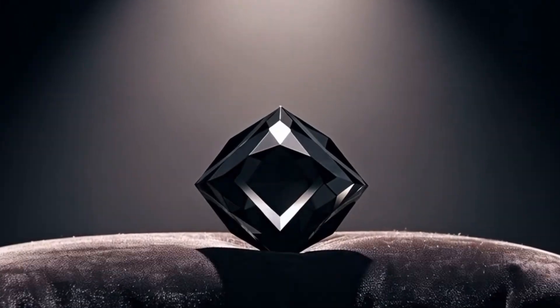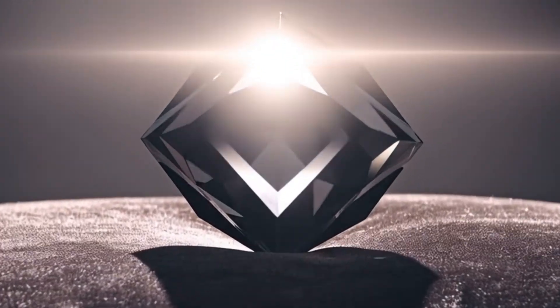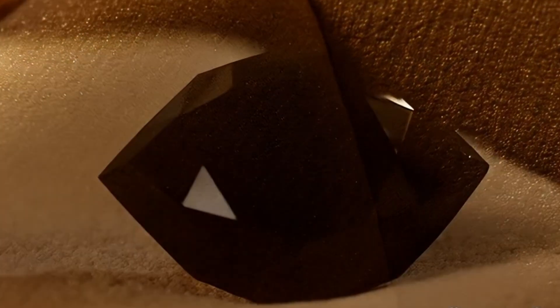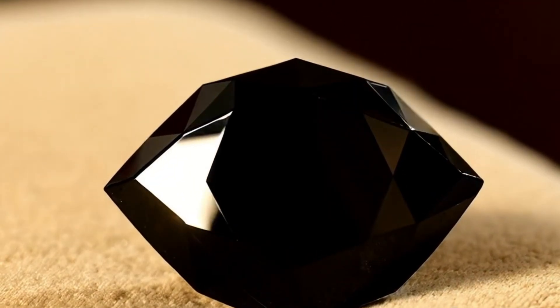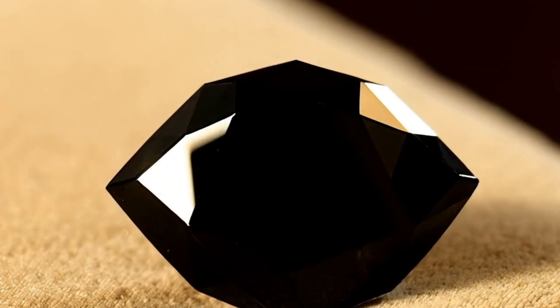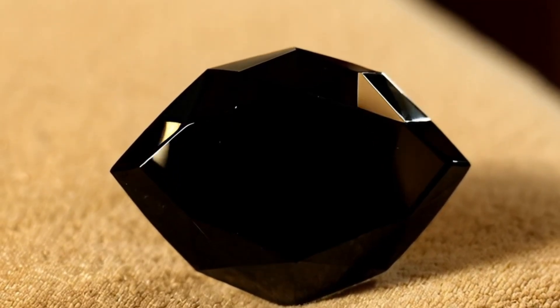Conclusion: Identifying a real black diamond at home is completely possible using simple tests. A genuine carbonado is completely opaque, hard enough to scratch glass, highly heat-resistant, dense and heavy, metallic in shine, and irregular in structure. By combining several of the methods above, you can confidently determine whether your stone is real or fake without needing expensive equipment.